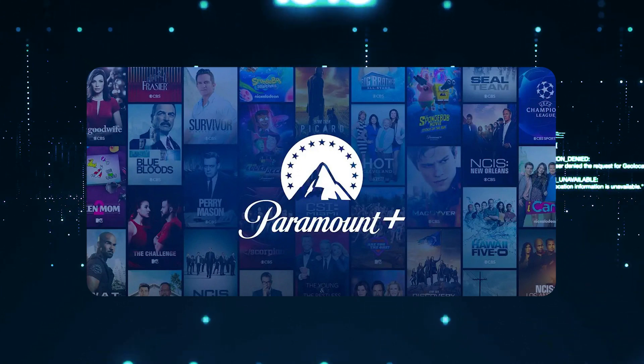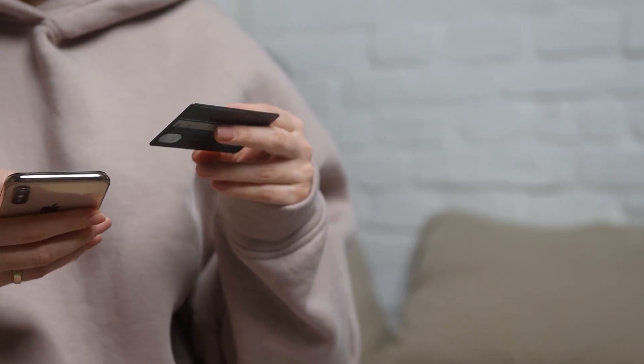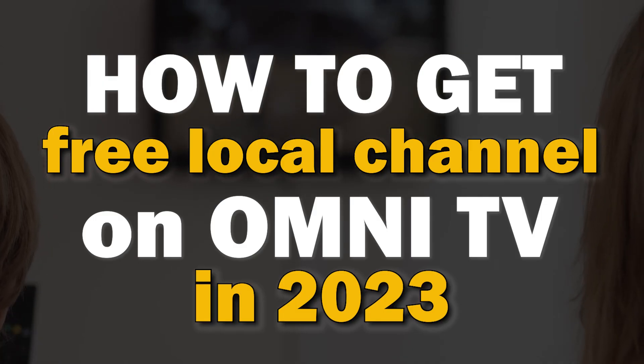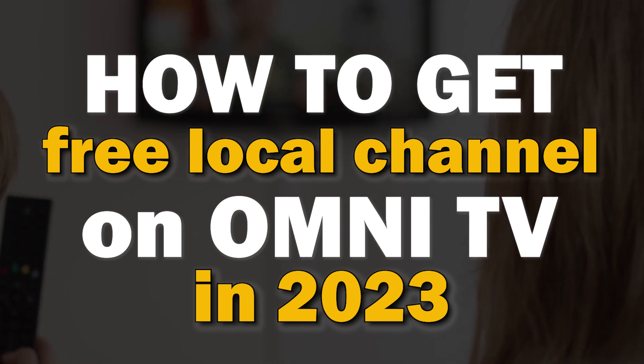With the high cost of cable TV and companies like Hulu, Paramount Plus, Sling TV, and other networks all creating paid streaming apps for their content, it can be really hard to find free local channels. In today's tech video, I'm going to show you how to get free local channels on your Omni TV.